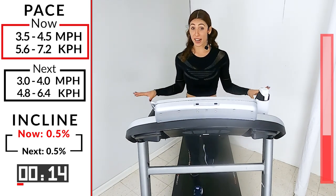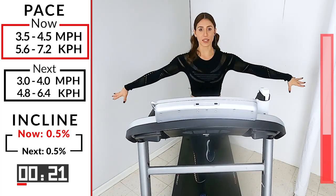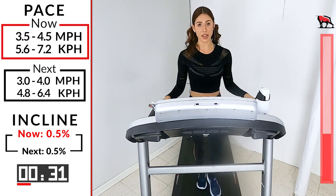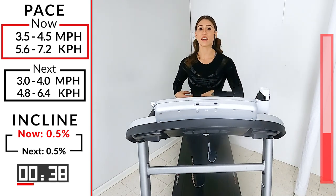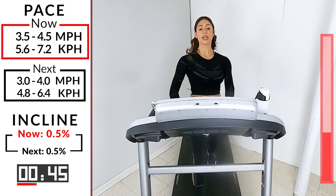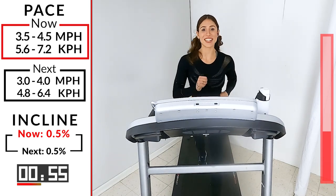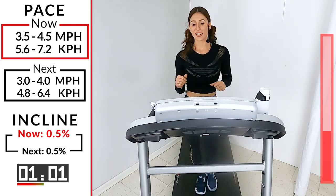I didn't even talk about grabbing onto the treadmill — if you're doing that, release the grip. We're not cheating; we're not going to use our upper body to pull through. Release the grip — it's going to build core strength without grabbing the handlebars. You have to move your legs a little faster and squeeze your core a little tighter in order to keep going. Let go of the tread, guys — you got it.